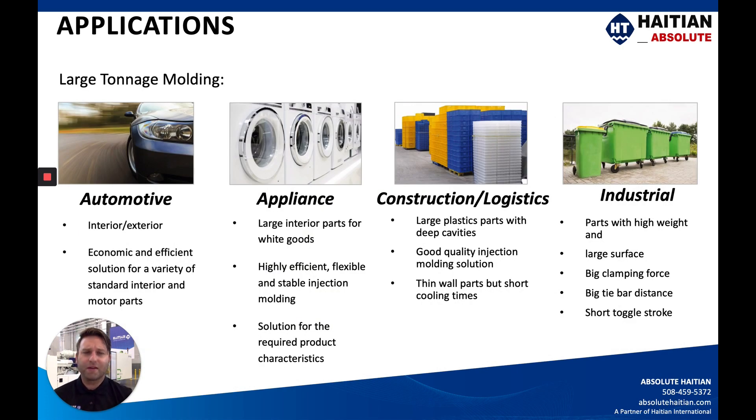On the application side, a lot of our customers already in large tonnage machines understand what they need. For those who aren't aware, we do a lot of work within the automotive space and with appliances — these could be large parts but relatively thin-walled. We also work with industrial applications such as trash bins. We have quite a few customers doing very large parts with thick wall applications that need a lot of cooling time, such as pallets. Depending on your application, we would suggest either the Jupiter or the Mars, but generally for large tonnage molding we push the Jupiter machine.